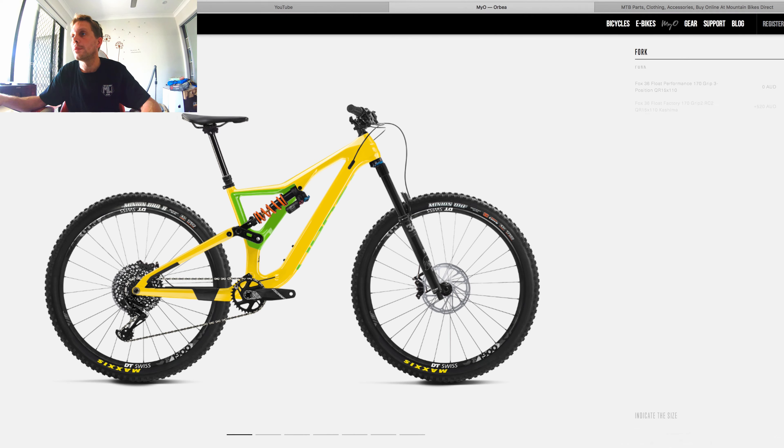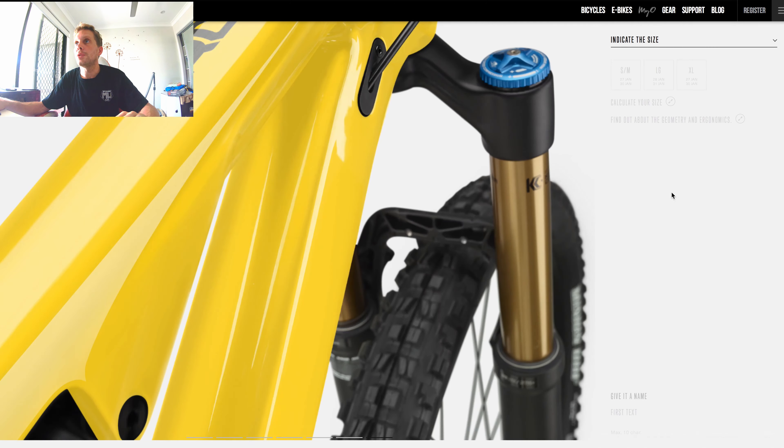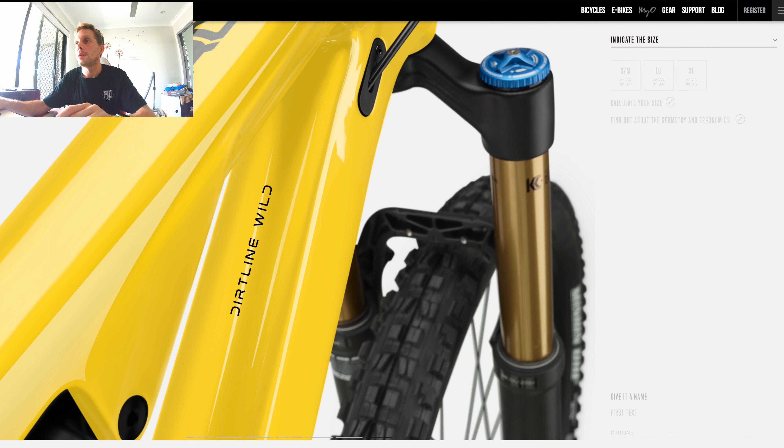With the coil I just put it on and I'm happy with it. As standard it comes with the Grip 1 damper inside the Fox 36 fork — you can upgrade that to the Grip 2. I've chosen not to in order to keep the price down, but I will put the Grip 2 in over the next couple of months. I thought if I waited a couple of months I'd definitely feel a big difference. Then it's just a case of choosing your size and writing your name on the bike.